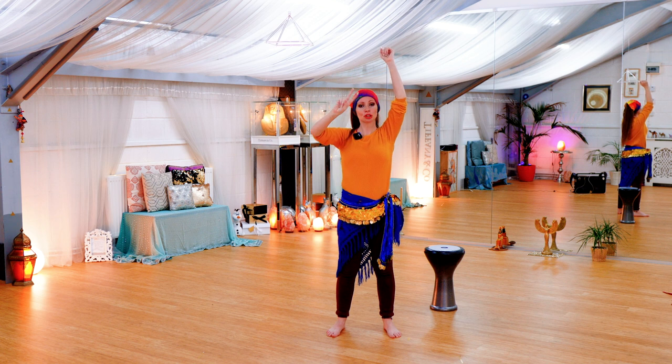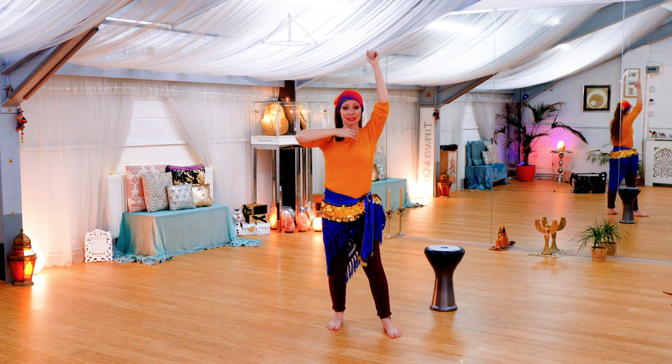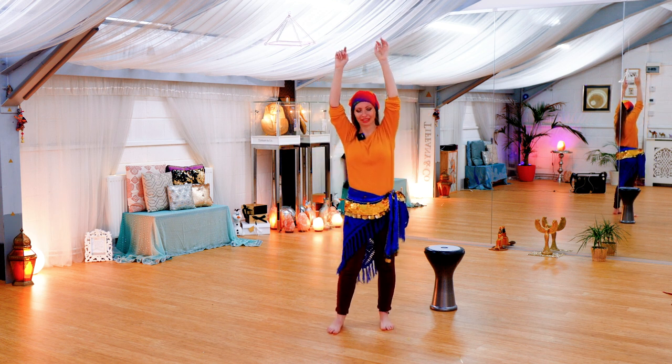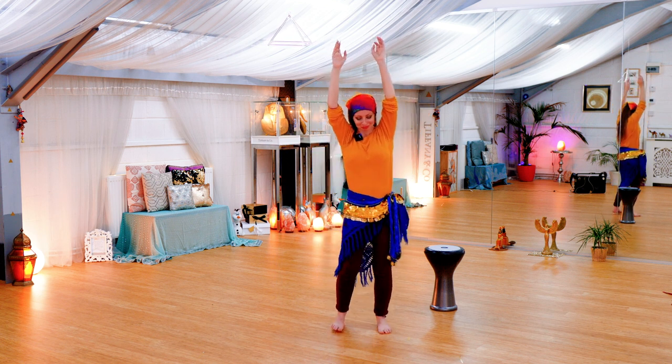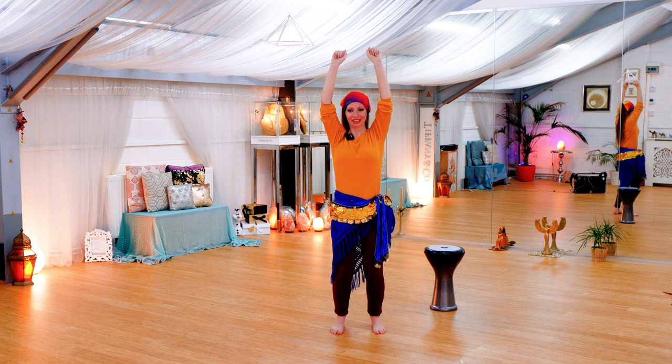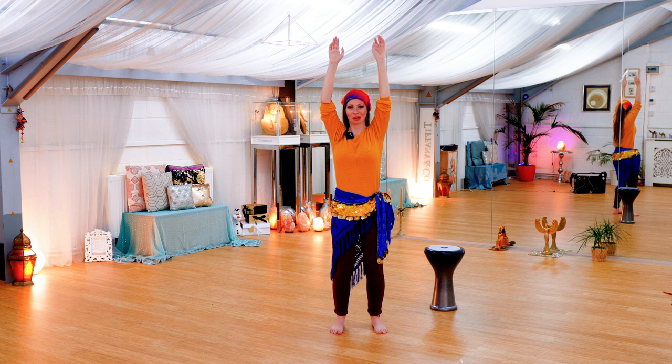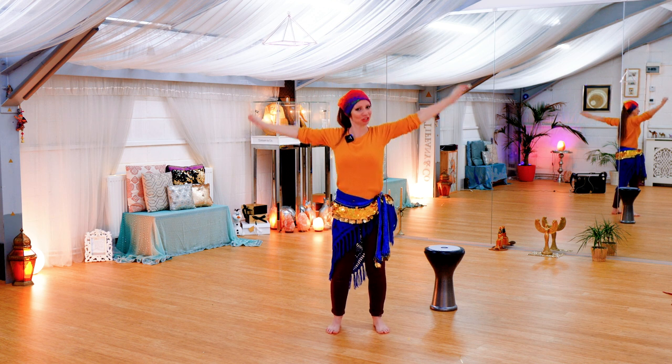I'd like to just take that a little bit further and give you a way of really increasing your flexibility through your waist and your spine. Just give you two exercises right now. Let's just say dust maybe — take a deep breath in, and as we breathe out, let's come into centre.